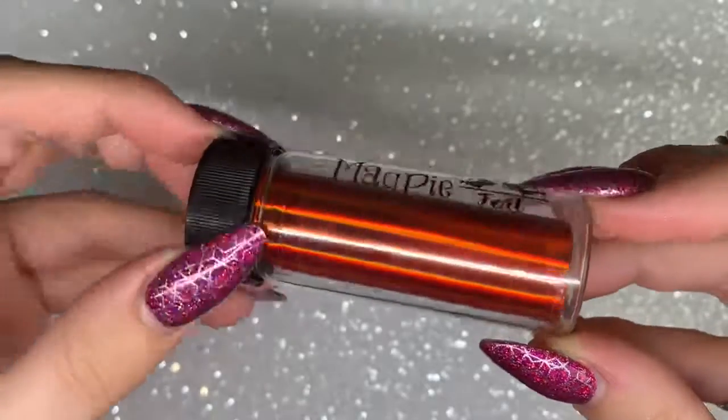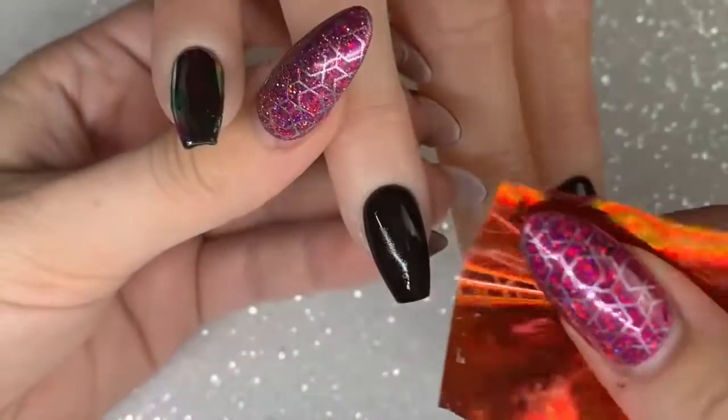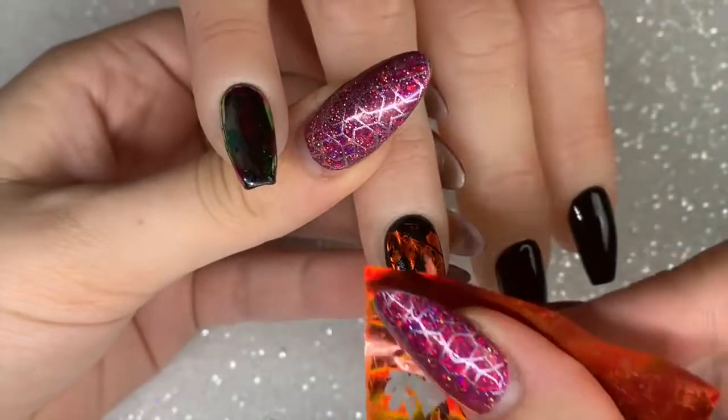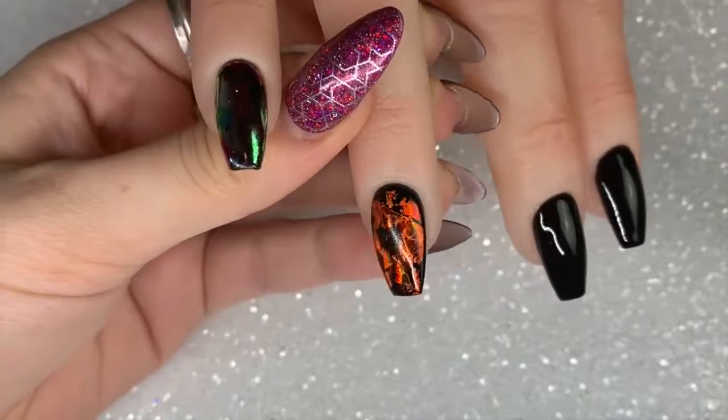The next color is a stunning fiery metallic with a holographic running through it, called Lisa Marie — a beautiful copper. It reminds me of autumn and the leaves changing color. It's like fire on the nails, it's stunning.